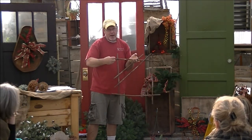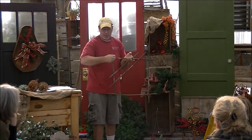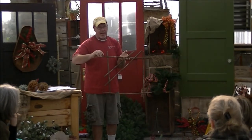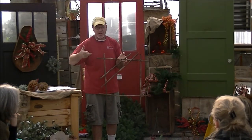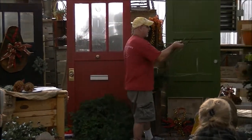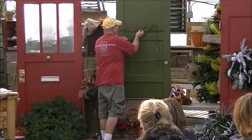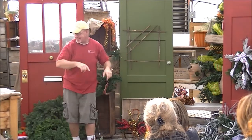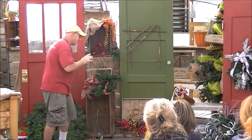I left this wire out because we're going to have wire stuff attached to it. Whenever you're doing that — when you're using the mesh or ribbon — if you've got extra wire, leave it out until you're totally done with your piece, and then you can cut it off. We're going to hang this up here. I think this is quite cool. I like this piece for some reason — it's rough and edgy.